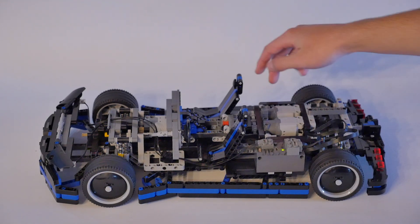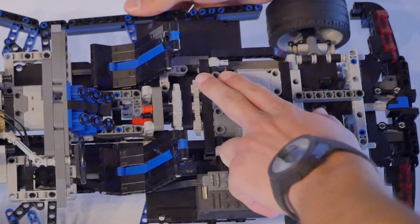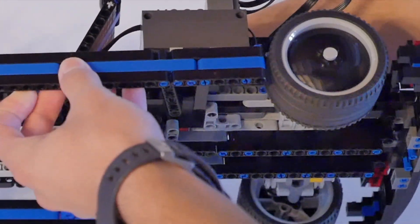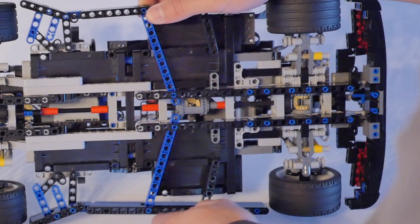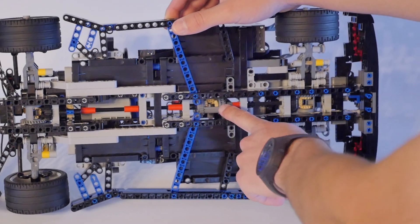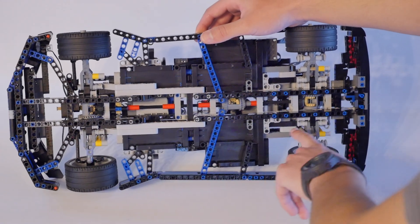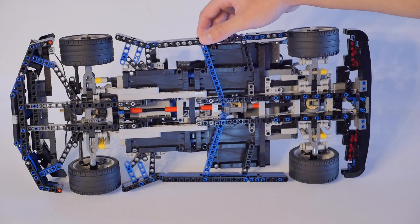Right here you have two large motors that are hard coupled together at the center, driving this larger gear here. And in the bottom, you can see the central differential right there that the larger gear drives, and then going out to the differential at each axle. So it's a complete all-wheel drive drivetrain.